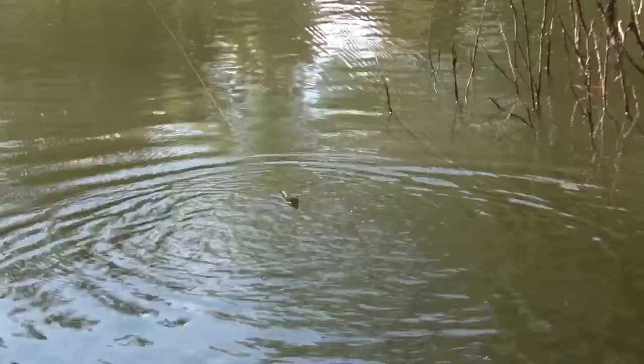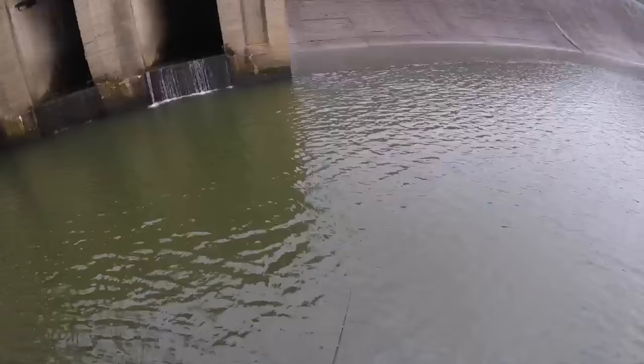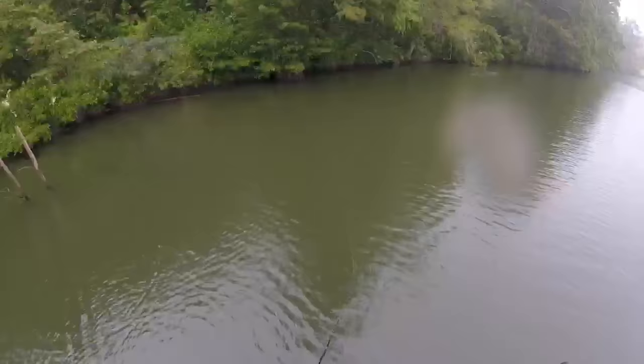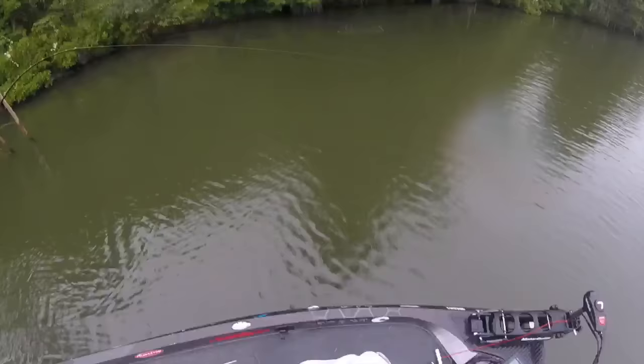The second is the wag to tail. Reeling this high speed, 7 to 1 gear ratio reel, as fast as you can but with short 4 to 5 inch pops — that's gonna give you that wag to tail action and entice those feeding frenzy fish first thing in the morning.